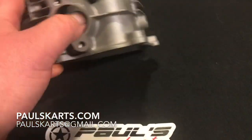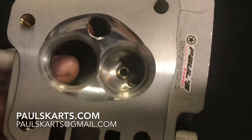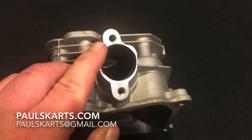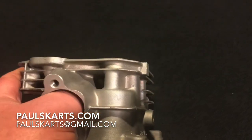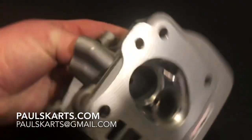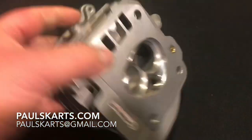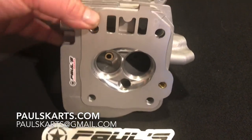I mean, I have big hands - that's not a secret - and this port is big. The video really doesn't do it justice. This is a massive port; I can wiggle my thumb in the cross-sectional area here. It's a really big, really high-flowing cylinder head.